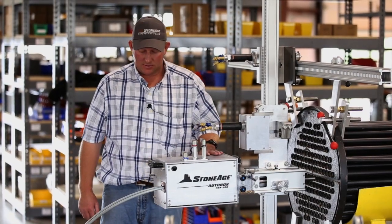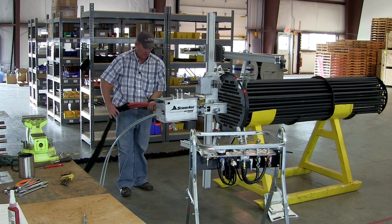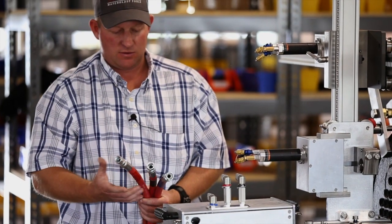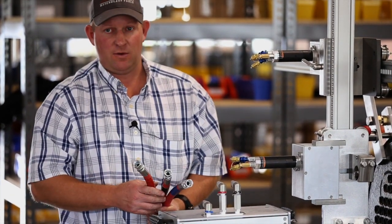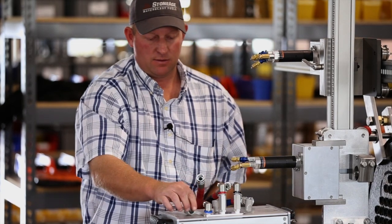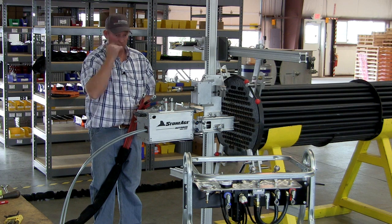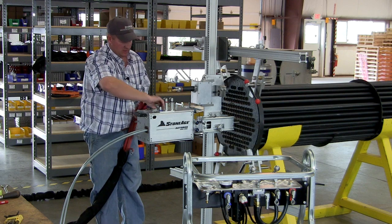Now we're ready to start installing the air control lines. We recommend taping the ends of your hoses so you know which one it is, and always blowing out your hoses before you connect them to the machine. On the auto box, there are color-coded bands for each function, and those correspond to the fittings on the control box as well. With your hoses labeled, you can just connect those right up to the machine.